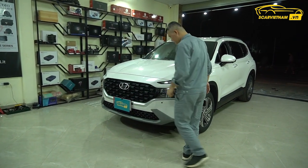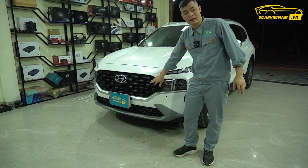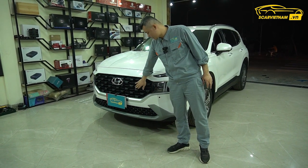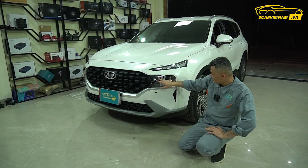Trước mắt chúng ta có cái bộ tản nhiệt này, cái này bằng nhựa thôi anh em nhé. Bản full thì long lanh rất là đẹp, màu titan. Tản nhiệt hạt rất là to, nhìn rất là hầm hố, đẹp. Ngoài ra thì phần đầu đây là full LED, hệ thống đèn full LED.